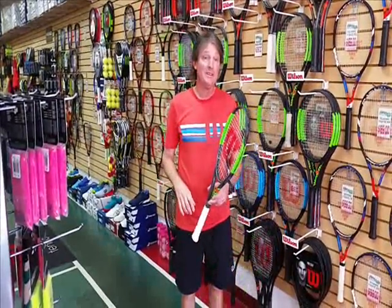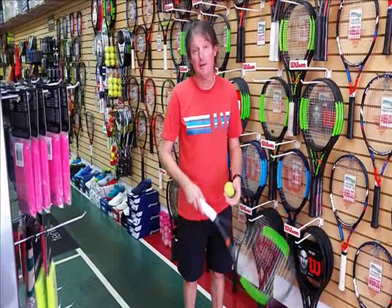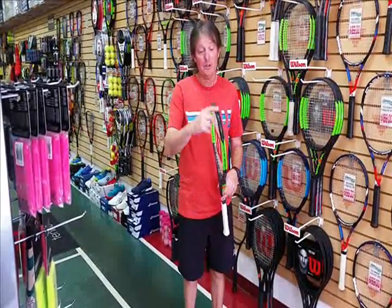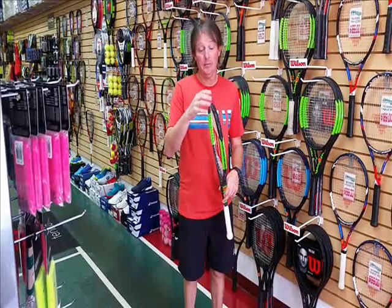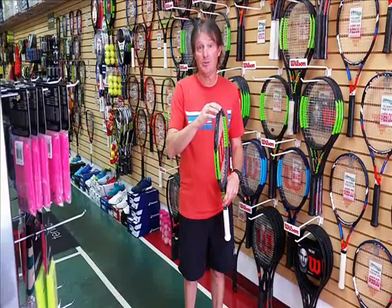It looks real simple. The problem is, I drag my racket across the court about a foot. It puts a gash right here on your racket, puts some wear and tear on it, and tears this plastic piece up that protects your racket.